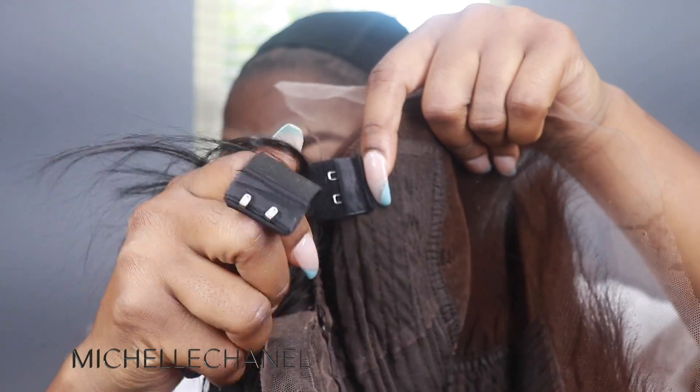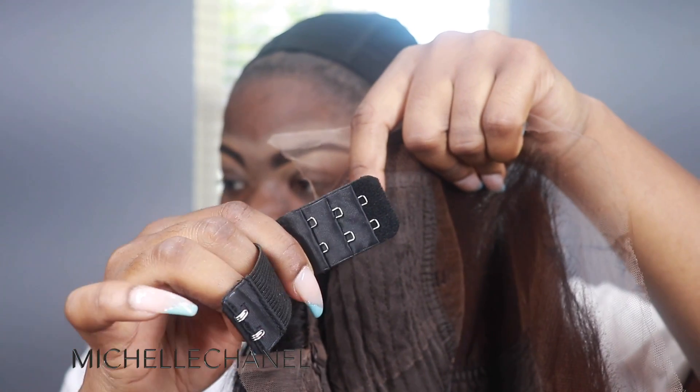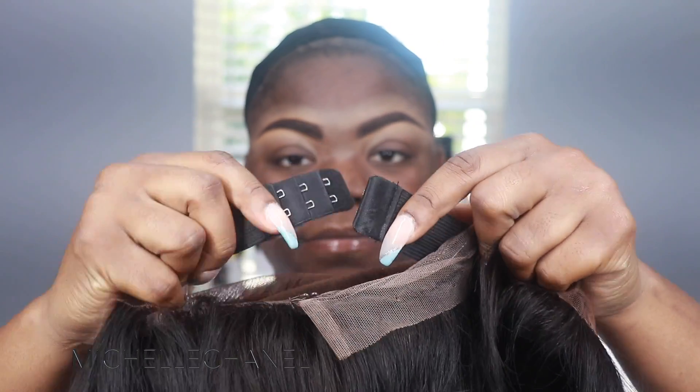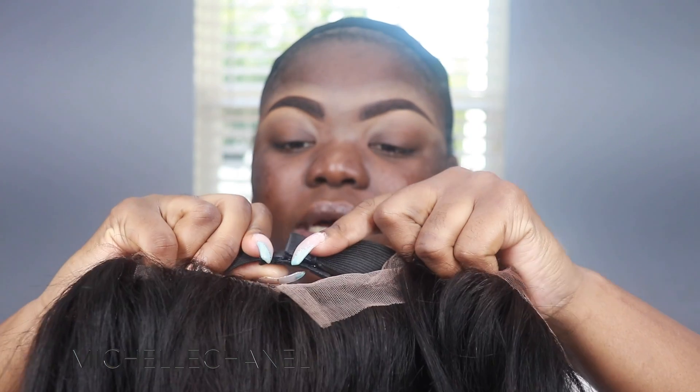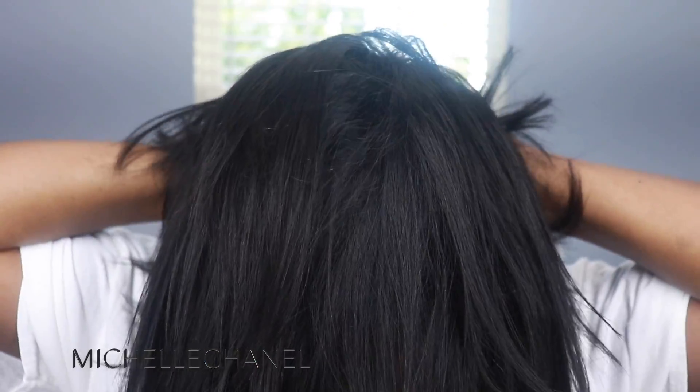They have these adjustment pieces inside the wig where you hook this piece and it tightens — it even has levels of how tight you want it. So I'm going to hook it on the last one, which should make this wig extremely secure. I put this on, bring this back, hook the comb — boom.